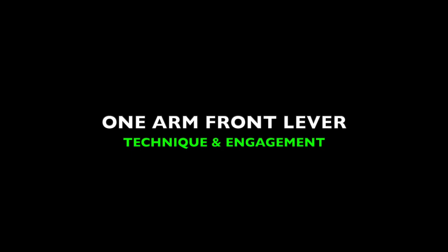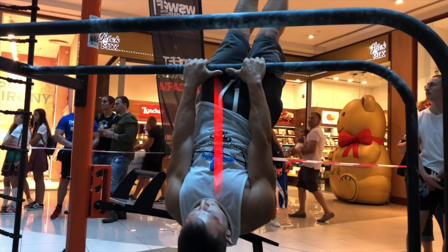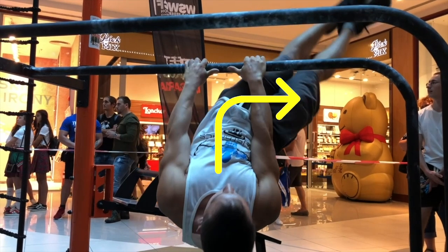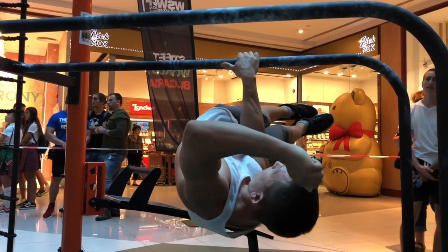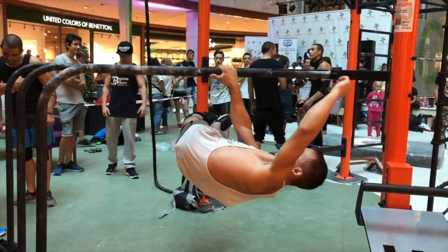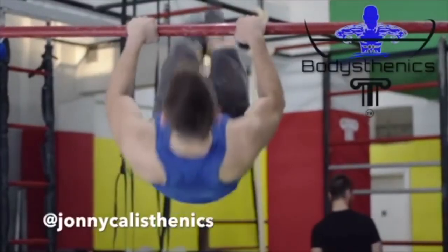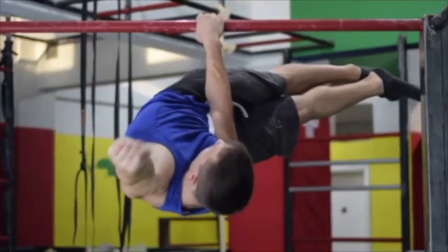Now let's analyze the one-arm front lever technique and engagement. When you begin practicing your one-arm front lever for the first time, it's wise to begin from the candlestick position. From here, you want to lower your body down towards one side and slightly rotate your torso to enter a slightly bent position, in order to familiarize yourself with the balance aspect. Your one-arm front lever will be curled before you can straighten it out, until your body familiarizes itself with the movement and you're eventually able to straighten out your one-arm front lever.